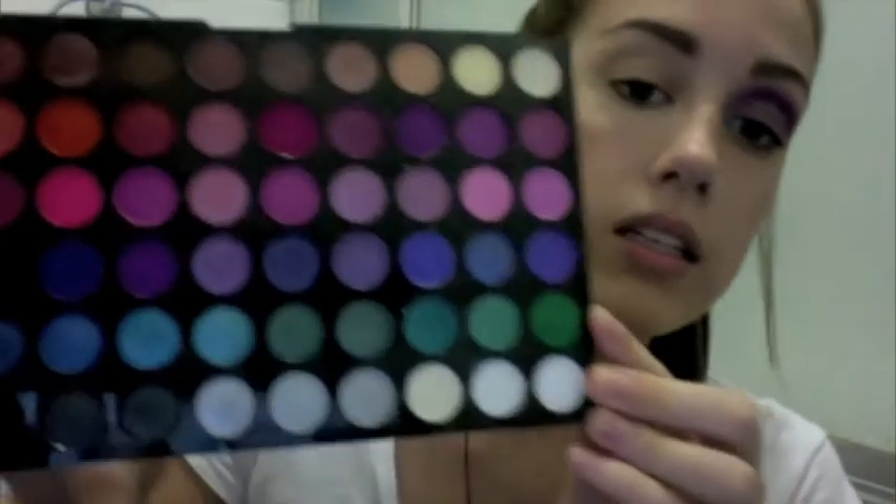First I've primed the lid and underneath the lash line with Urban Decay Prime Potion, just blended it with my finger. Now I'm going to take some translucent powder and a makeup sponge and go really heavy with that under the eye to catch any fallout, because I have already done my foundation and concealer and all that jazz. This is just one by Savvy by DB — the cheapest one I could get from Priceline. The first colour is from the 120 palette — it looks quite blue on camera but it's like a dark lavender.